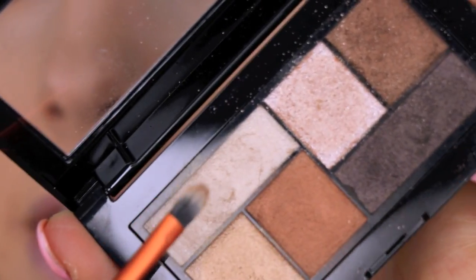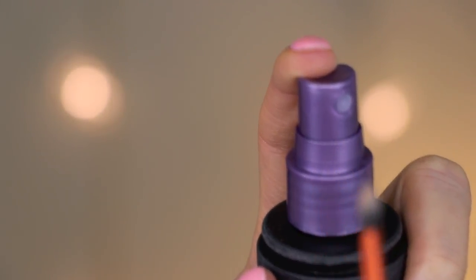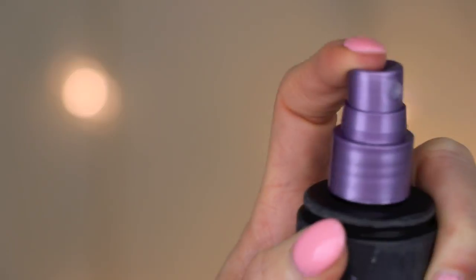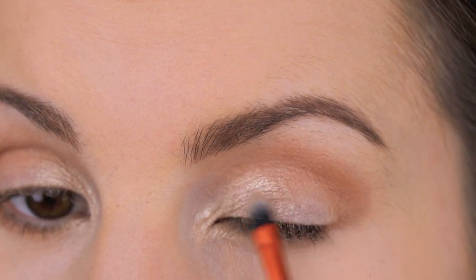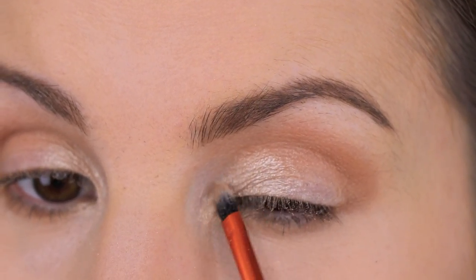I want to intensify this color a little more, so I'm getting some more of the shade on this brush and lightly spraying it with my Urban Decay All Nighter Makeup Setting Spray. Using a setting spray like that helps to intensify the eyeshadow, because it's like using it wet.